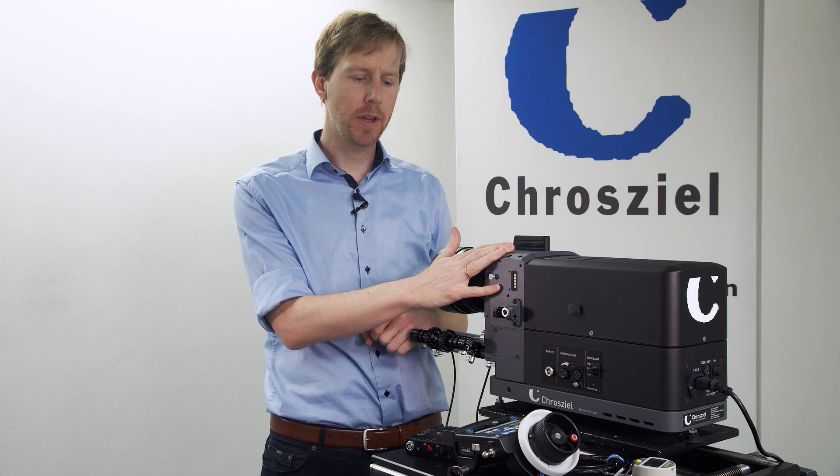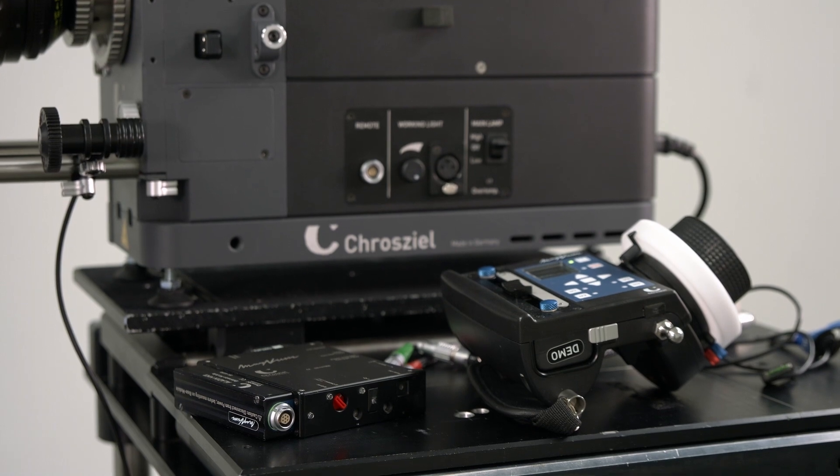Hi everybody, I am Tim from Croziel and today we're going to talk about the lens test projector TP7 and how to wirelessly control it with the Magnum wireless FIS.